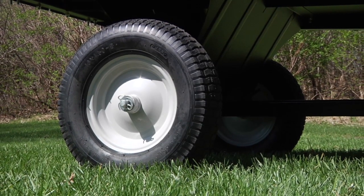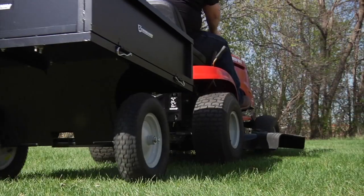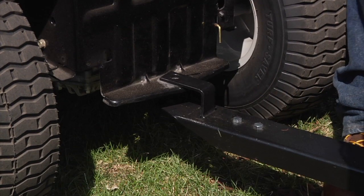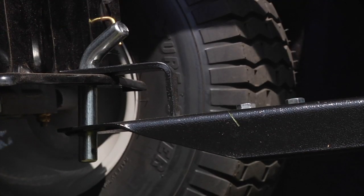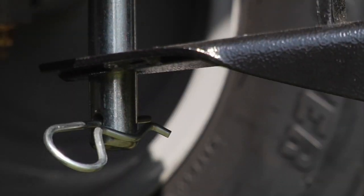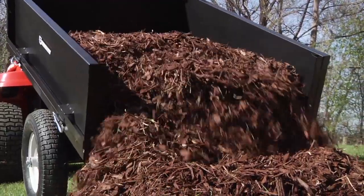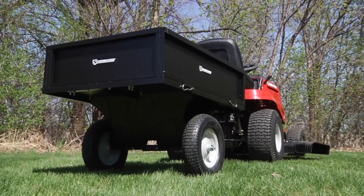It rolls smoothly over any terrain with 16-inch pneumatic turf tires on a solid 5/8-inch steel axle. It also has a universal hitch pin that works with any tractor. Easily load and dump up to 500 pounds with this sturdy steel dump cart from Strongway.